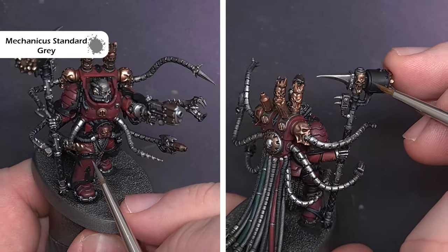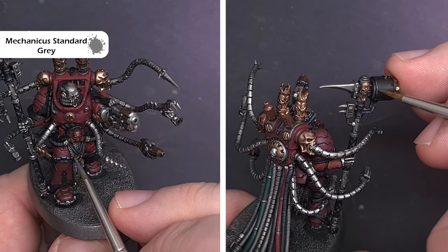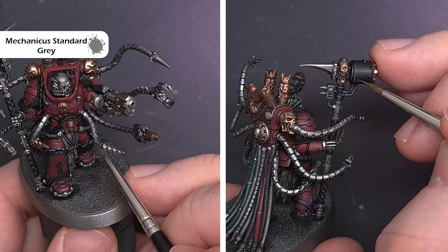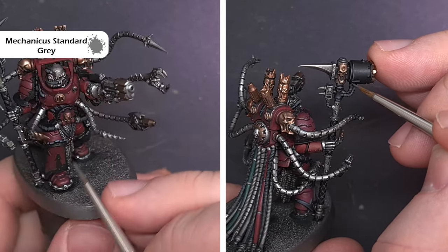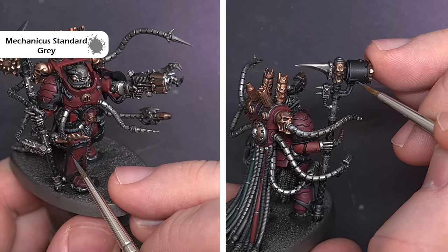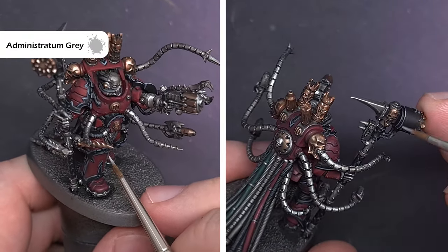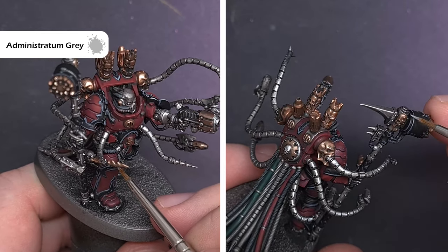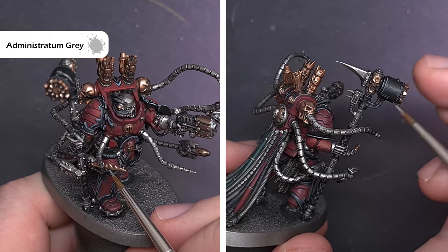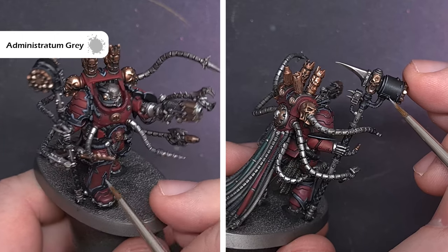Moving on to the harder black areas such as the armour trim, we're going to use Mechanicus Standard Grey. Where we can, we'll use the tip of the brush and the shape of the model to get a nice fine highlight, and where we can't, we'll make sure we've got a good point on the brush and that the paint is flowing nicely for a good quality edge highlight. To make those harder black surfaces pop a little more, we'll take some Administratum Grey and apply it sparingly in the same fashion, dotting it where we'll get the most reflection.